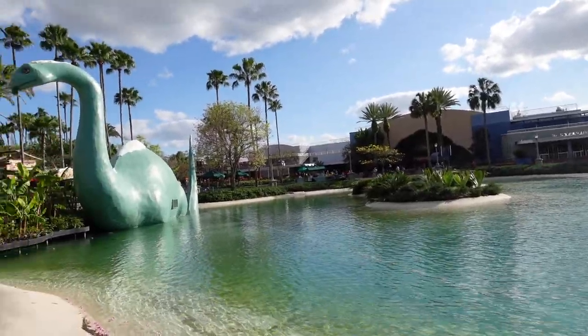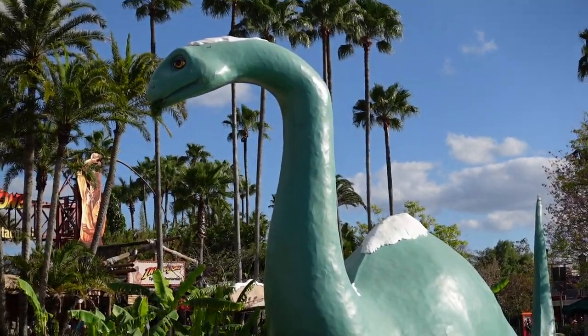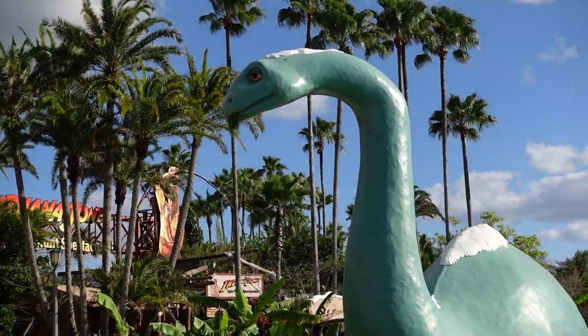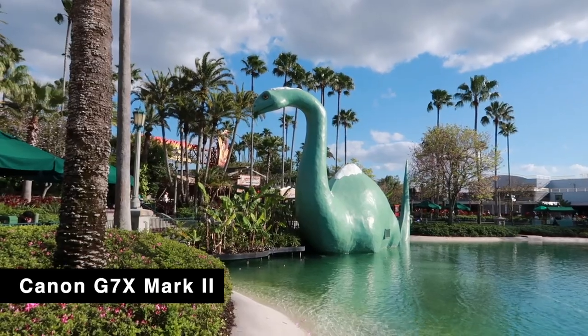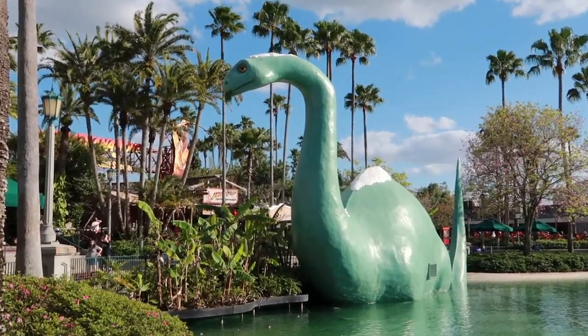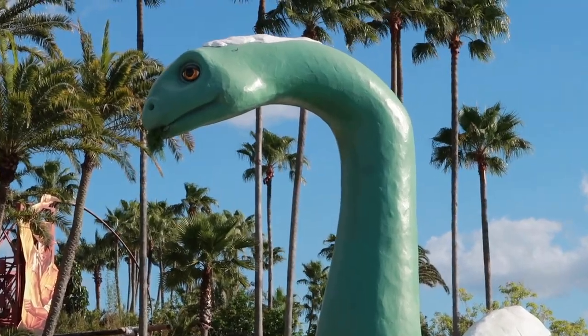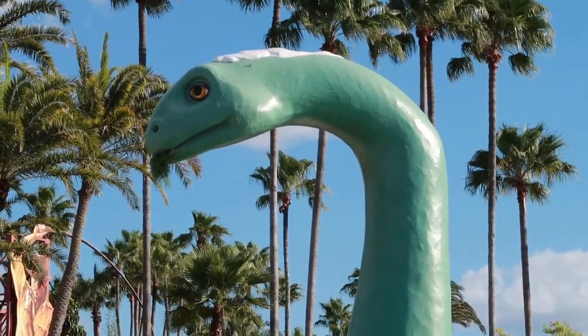Let's go ahead and test the zoom on this camera. Wow, it goes really fast — so much faster than the Canon! There's Gertie. Okay, nice and slow. It gets closer though.